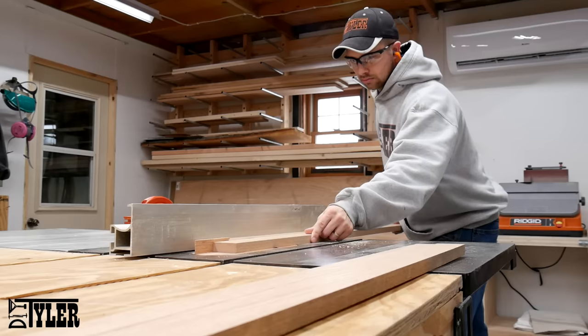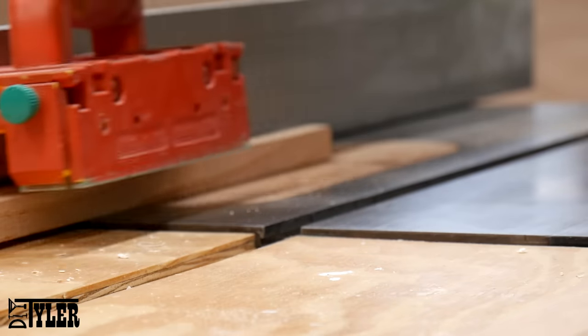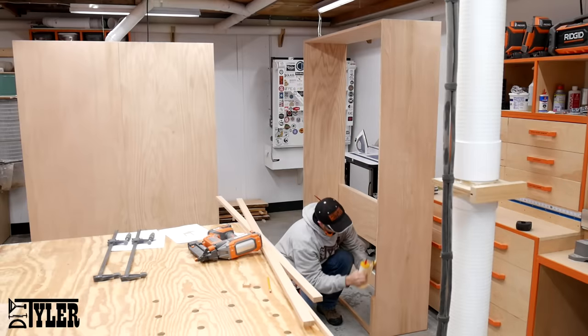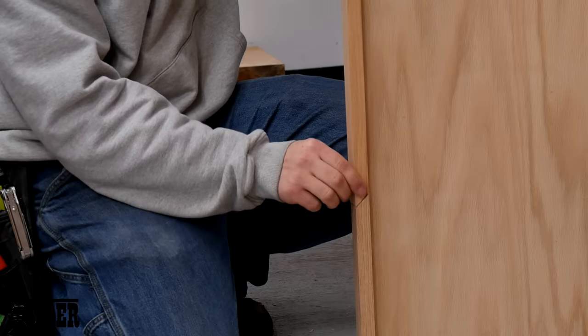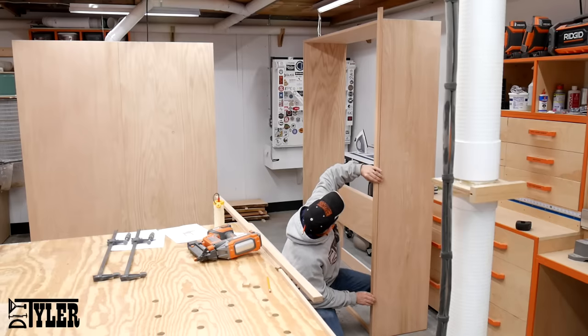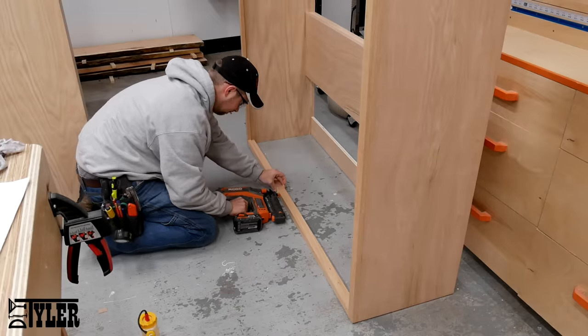If you purchased the plans and took a look at them, you'll notice that the Murphy frame itself is edge banded with solid oak versus just the add-on edge banding. I wanted to do this to add a little bit more durability to that edge for people possibly banging into the corner. I cut this out of solid oak and then fastened it in place with wood glue and one and a quarter inch brads.